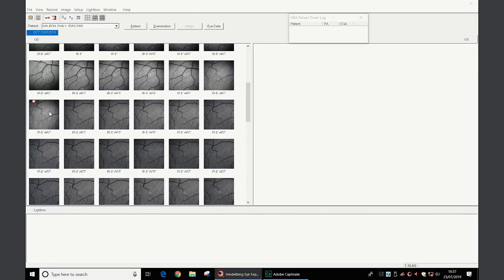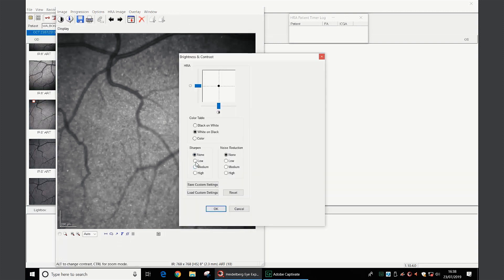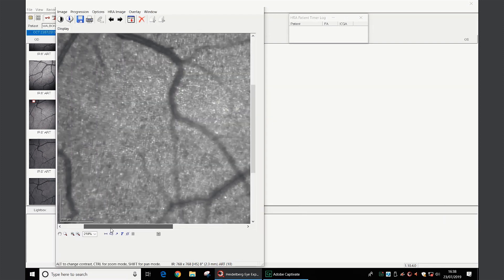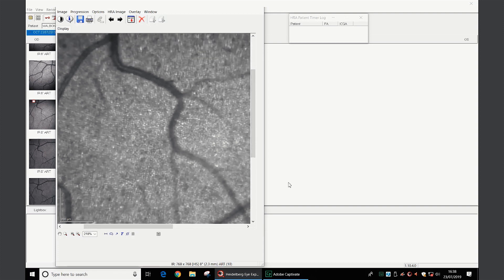For optimum visualization of photoreceptor structure, apply a low or medium sharpening to infrared fundus reflectance images. The pattern of the photoreceptor architecture can then be more clearly visualized.